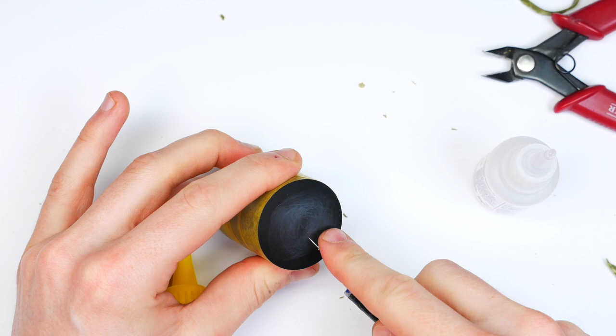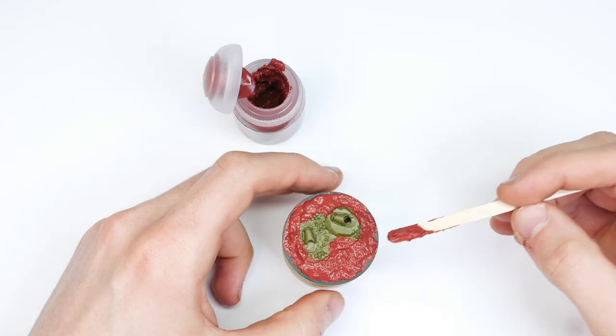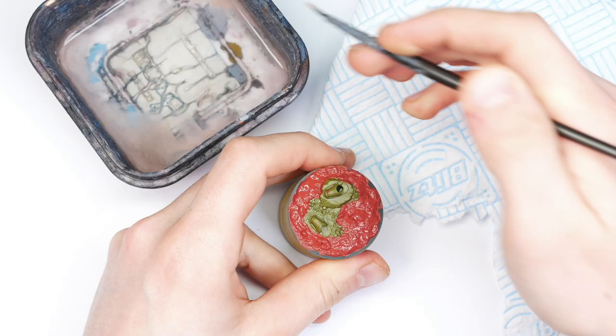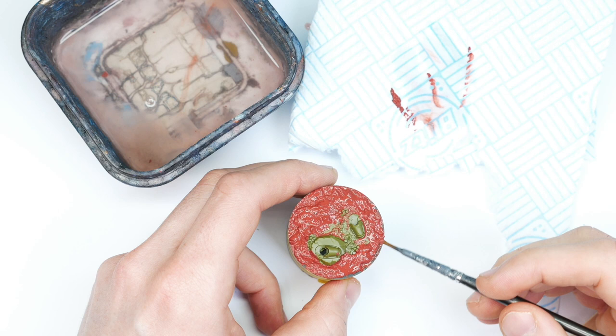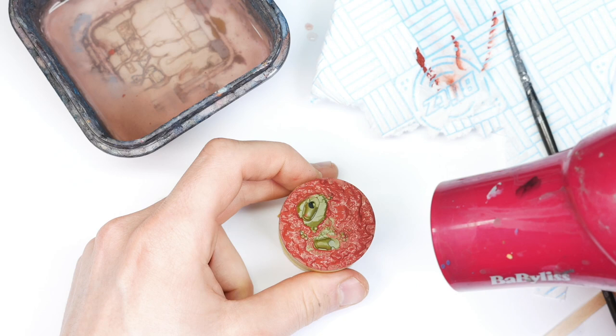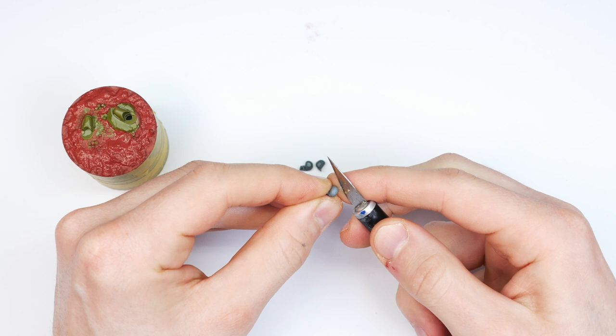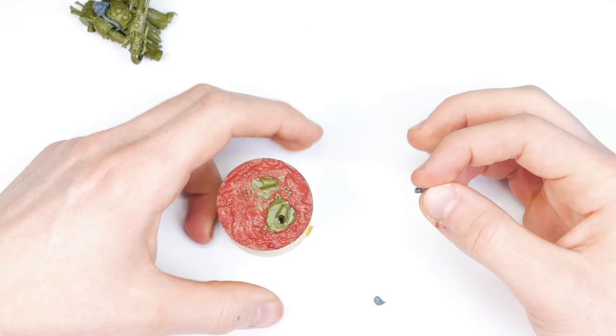To blend the top in I'm going to use the Citadel Martian Iron Crust — it's a really cool texture paint. I don't really care about the color, I just like the texture of it. I'm spreading it all over the top of the base with a little cocktail stick and then blending it in using a bit of water. I'm quite impatient so I'm speeding up drying with a hairdryer. Next we've got to have some skulls on the base — it's not really 40K without skulls — so I cut three off, scraping off all the mold lines, and stuck them down on the base.